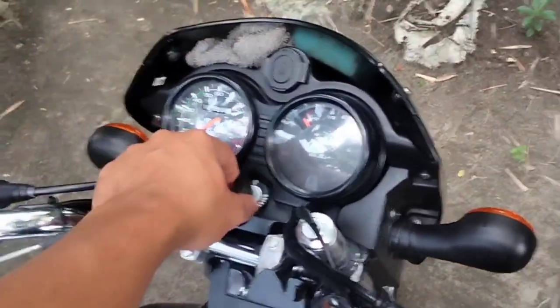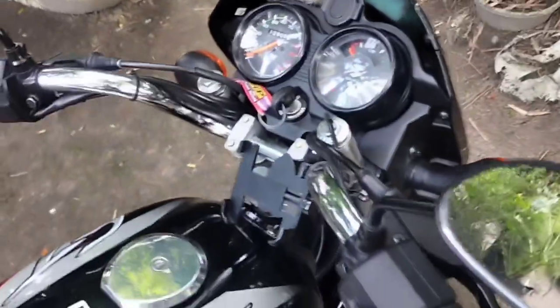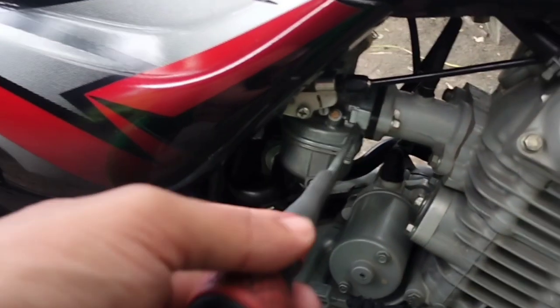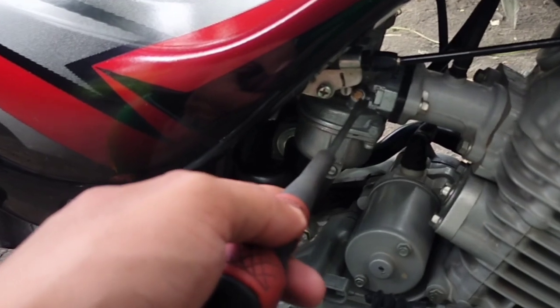So first step natin is bubuhayin natin ang makina. Paanda rin natin. So ayan na po siya, umandar na po. Itong screw po na ito is yung air po ito.